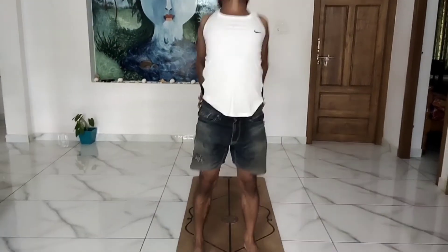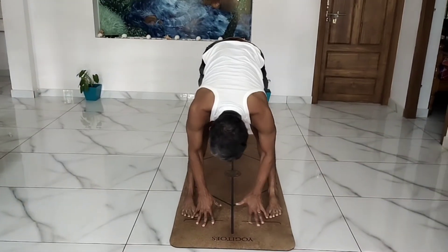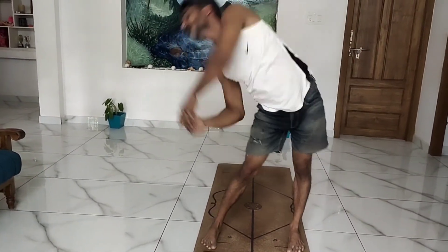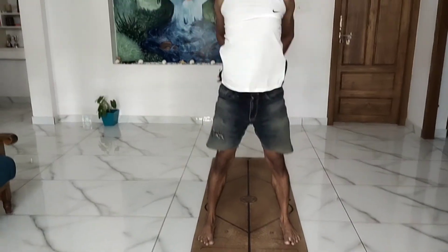Inhale, place your palms to the lower back, come forward and down. Roll to the right, come to the center, roll to the left, come to the center. Padahastasana. Inhale, place your palms to the lower back, come to the center. Second round.